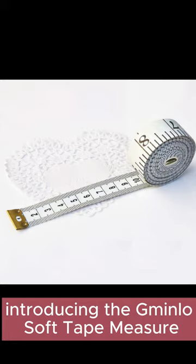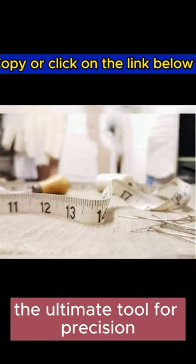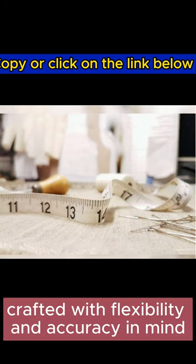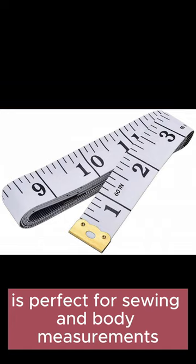Introducing the Gminlo Soft Tape Measure Double Scale Body Sewing, the ultimate tool for precision. Crafted with flexibility and accuracy in mind, this tape measure is perfect for sewing and body measurements.